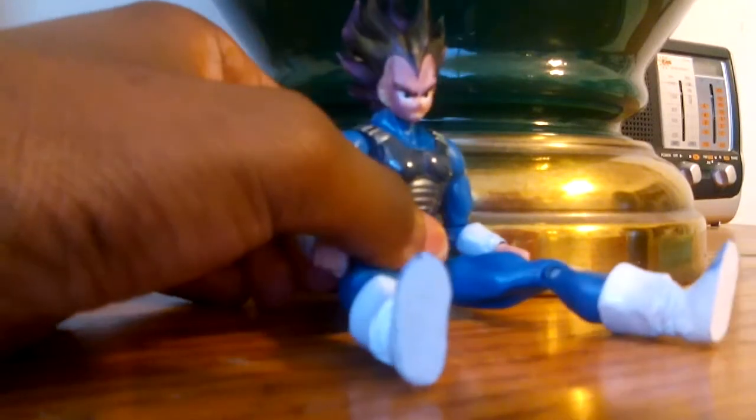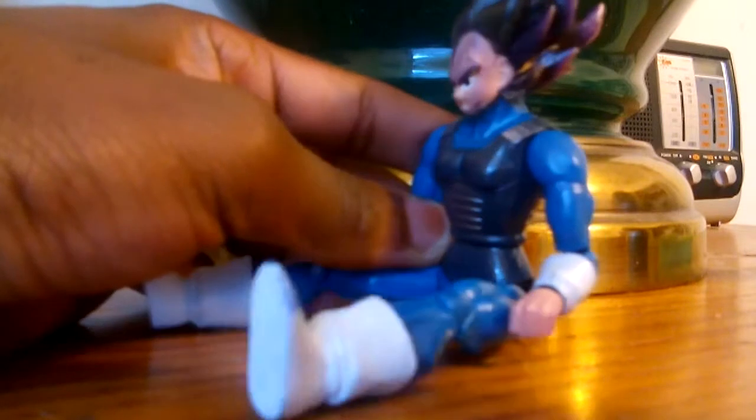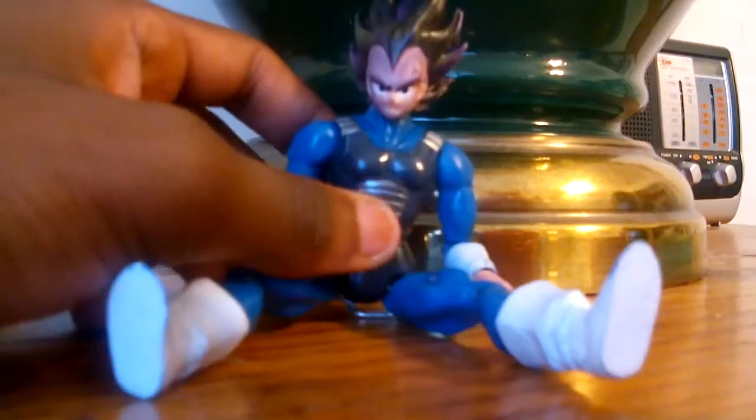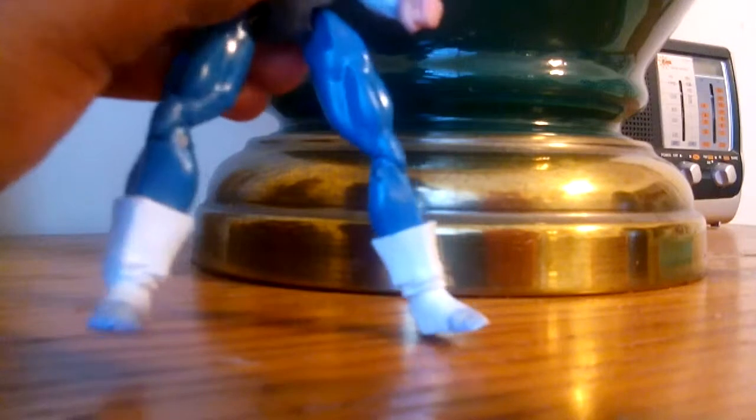My friend gave me this, and he said Vegeta is actually in Super Saiyan form, but his brother colored his hair black. Here's his body, and here's his shoes or boots.